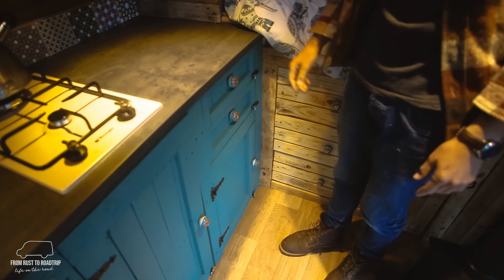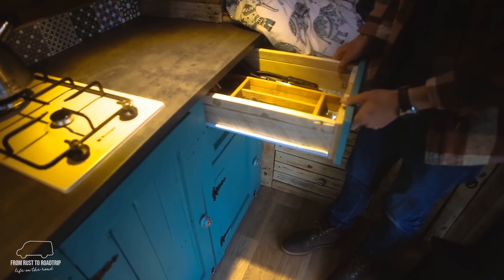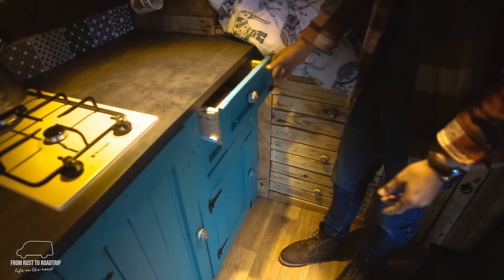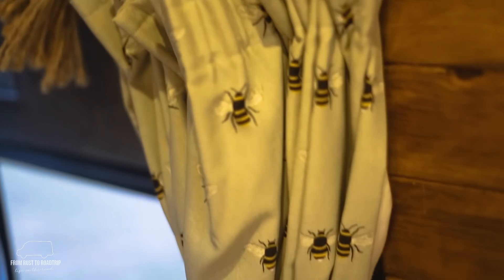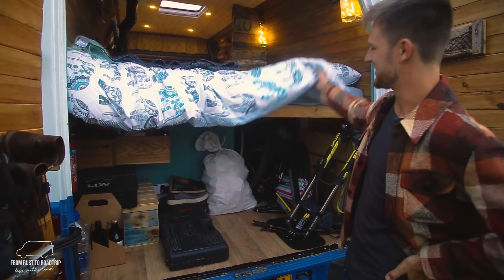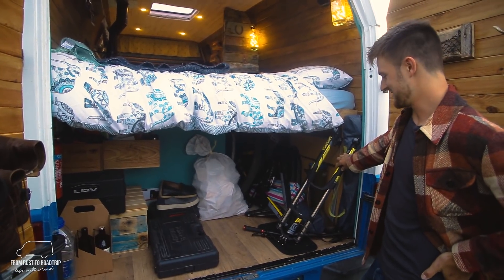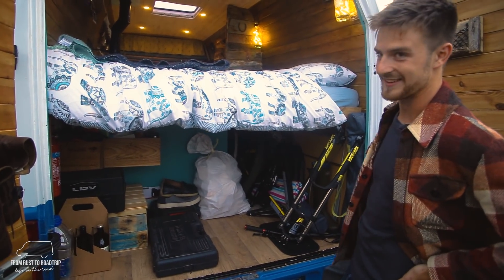One of our best features of the van. We've got our cutlery drawers which are a bit wobbly and shaky but they do the job and look nice. We'll go have a look around the back. We tried to make as much storage under the bed as possible — managed to fit a bike in, which I'm really happy about. The only problem is I have to dismantle it every time to get it in and out, but at least I can take it with me.